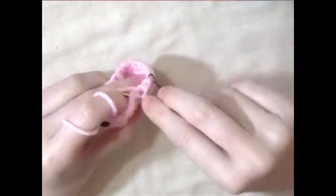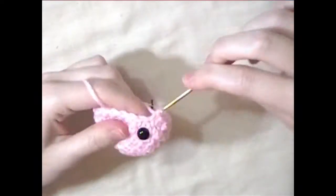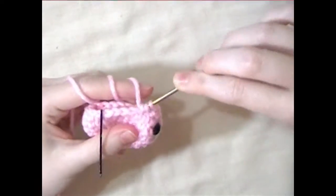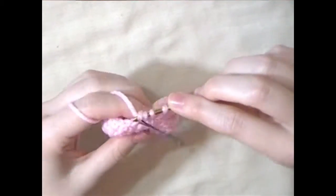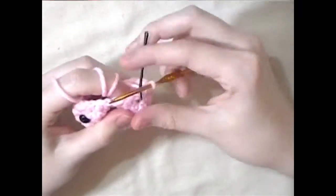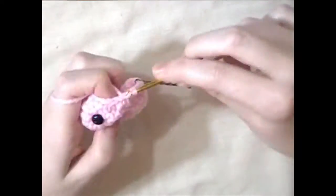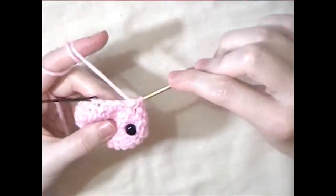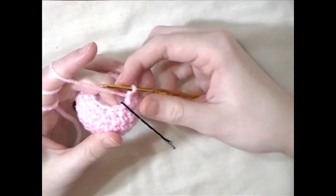For the next round, do one single crochet in each stitch all the way around. For the following round, do one single crochet and a decrease all the way around. Now you can stuff the head. For the last round, decrease all the way around.